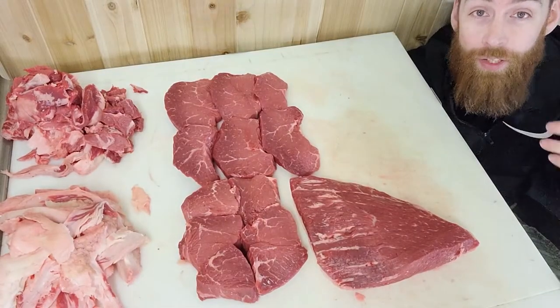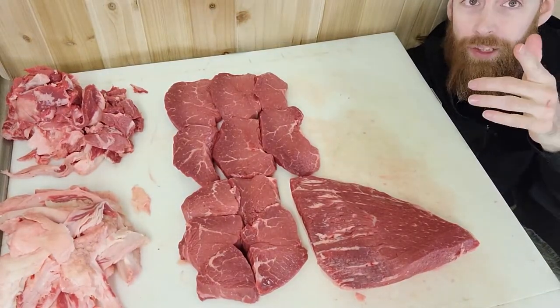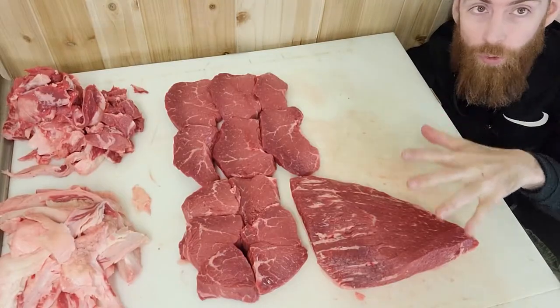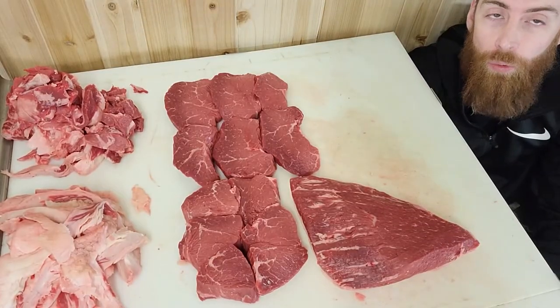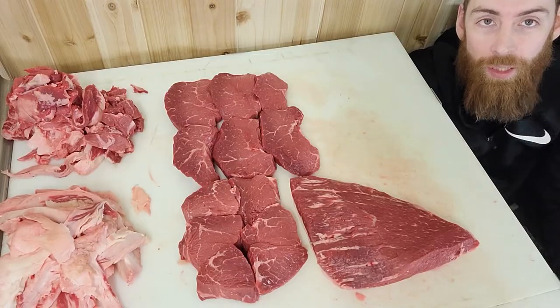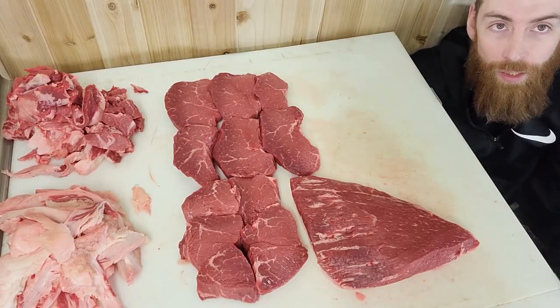If you liked this video and this helped you out at all, please leave a subscribe. We've got more of this coming on this channel and we'll also show you how to cook each individual one of these. If you liked it, please give a comment, please give a subscribe, and I'll see you next time. Bye.